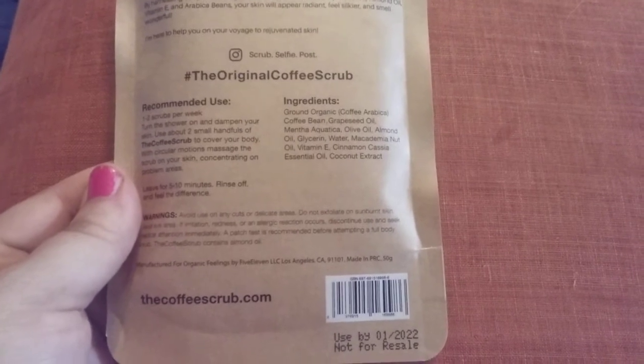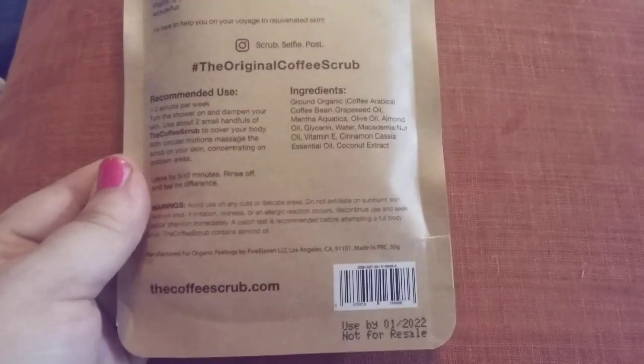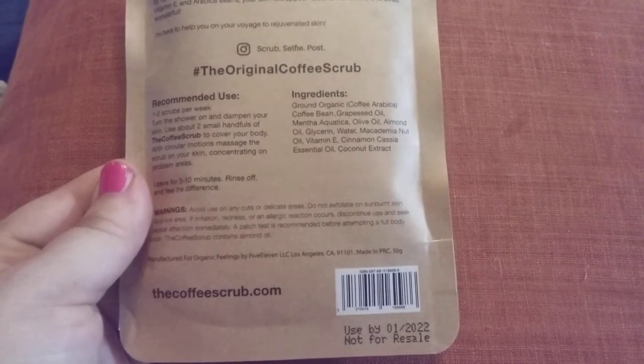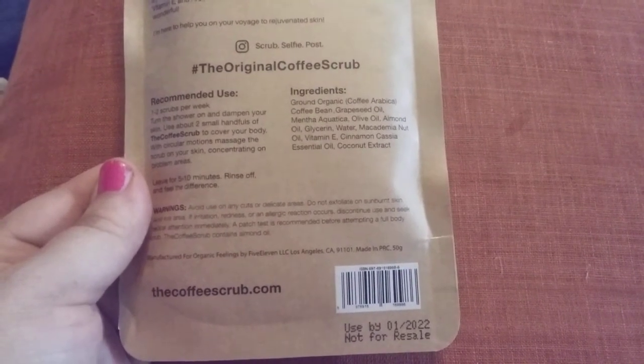The ingredients are ground coffee, cocoa beans, grapeseed oil, olive oil, almond oil, water, macadamia nut oil, vitamin E, cinnamon, and essential oils, coconut extract.